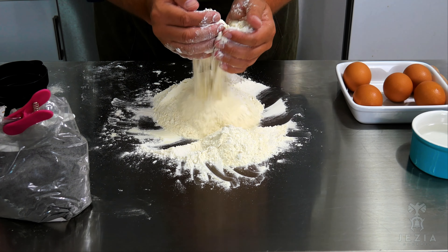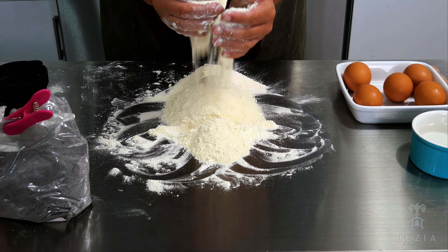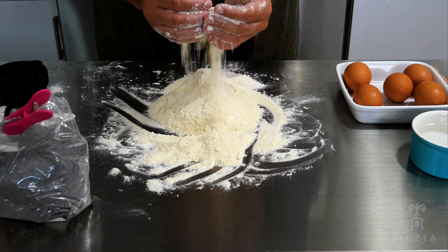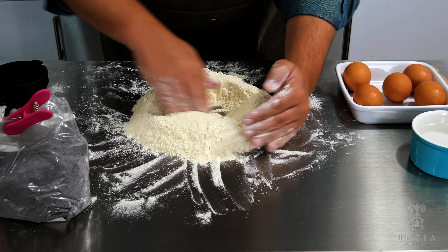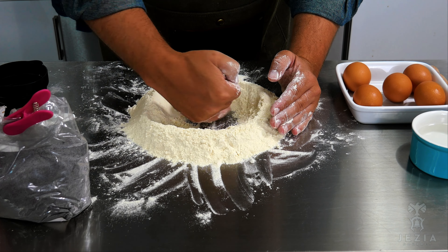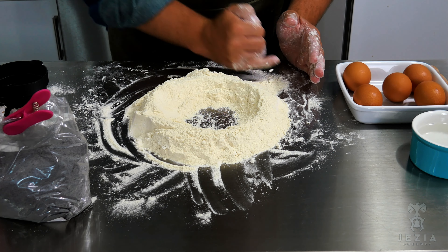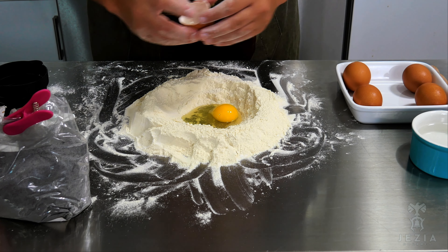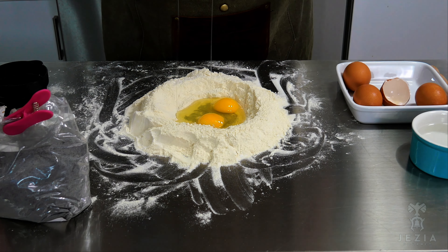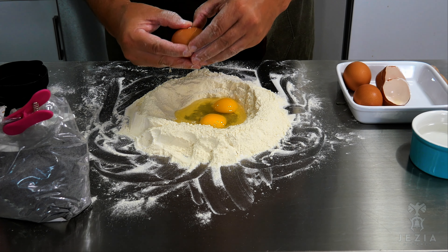Alright, so as part of our dish that we're doing today, I'm going to be showing you guys how to hand make some pasta. We're doing two different types of pasta to create one dish. Here is grano arso. Grano arso is charred flour, so it's going to give us a little bit of bitterness and some of that nice char to our scarpignac.